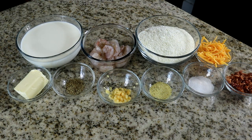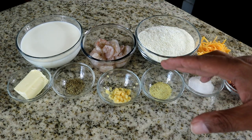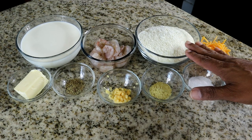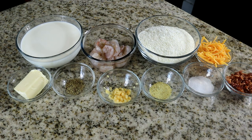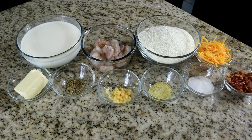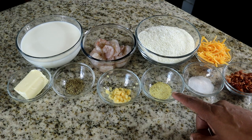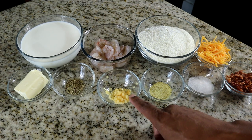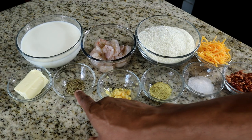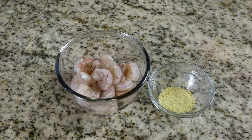I've already measured out our ingredients. We have three cups of milk, 20 shrimp peeled and deveined with the tails removed, six packets of instant grits which is about six ounces, a half cup of shredded cheddar cheese, a quarter cup of crumbled bacon, a teaspoon of salt, a teaspoon of Adobo seasoning, a tablespoon of minced garlic, a half teaspoon of pepper, and four tablespoons of butter.